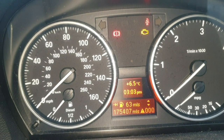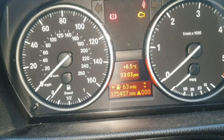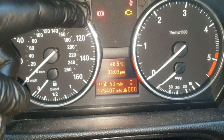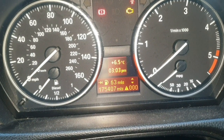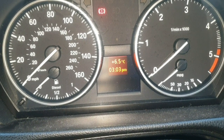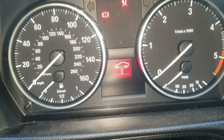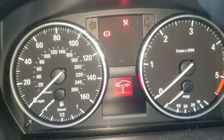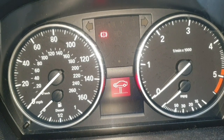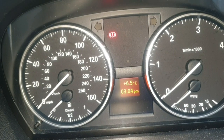Hello friends. In today's video we're going to be changing the front brake pads and the front brake wear sensor on this BMW 320 diesel. This is an E90 2009 model. We've got the brake warning light on the dash, and when we turn the ignition on we get a warning sign on the speedometer. This means the brake pads are completely worn out and the brake wear sensor needs changing as well.